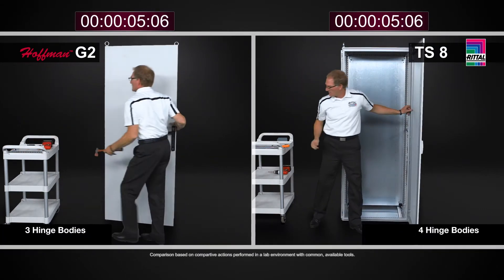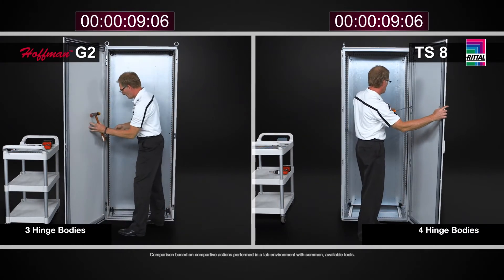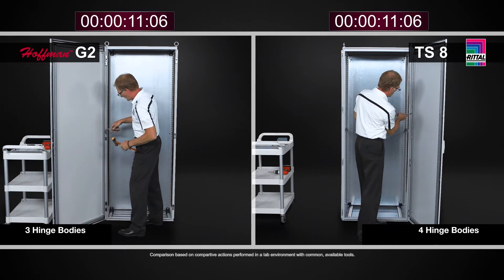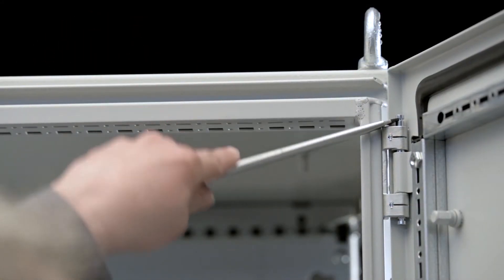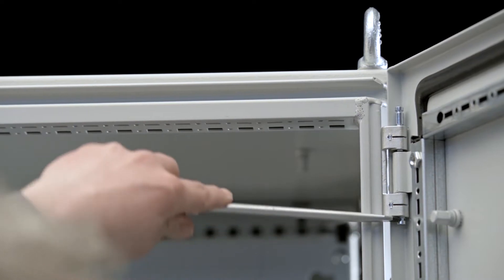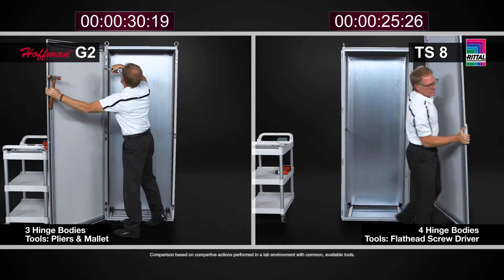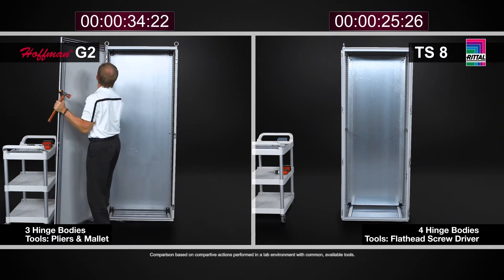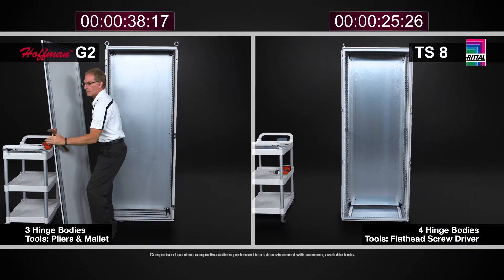These hinge bodies have captive hinges. They are discrete hinge bodies, so there are four of them as standard on the right-hand side. By simply taking a flat blade screwdriver and popping the upper hinge pin up and the lower hinge pin down, you can do this with all four hinge bodies and very simply remove the door. This is a one-person task and it can be done very easily.